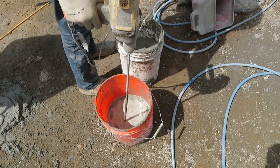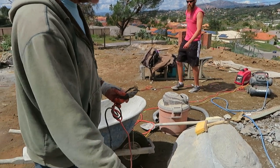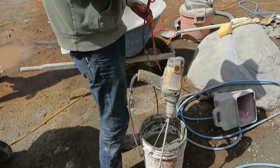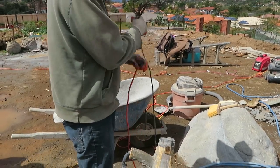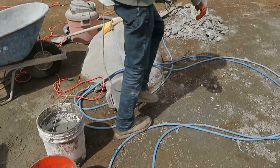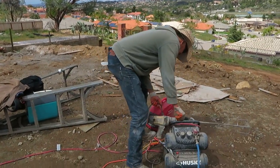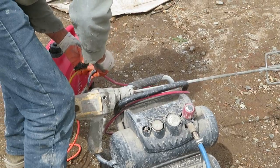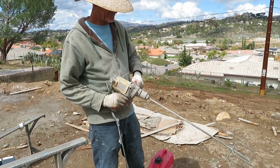That's not worth it. We have a power shortage here. See if we can get some power over here. No power.